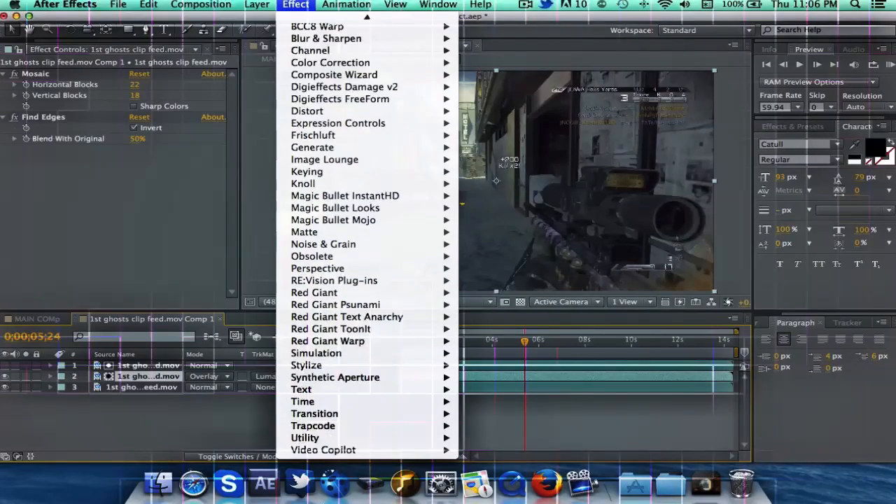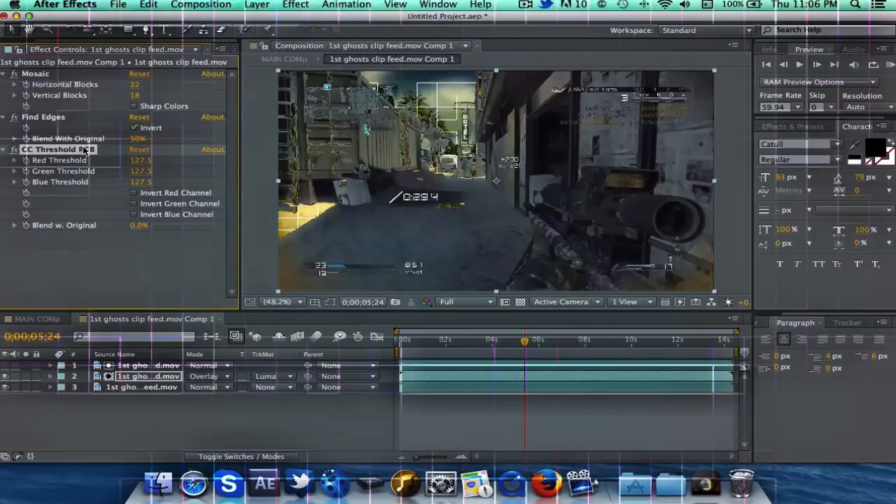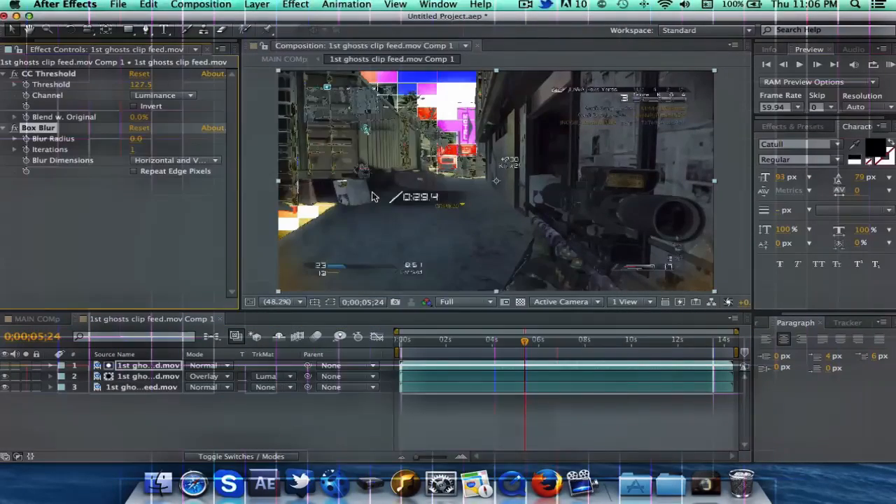You can also add CC Threshold RGB. You can play around with that a little bit and get it to look cool. Right there looks alright, and that's pretty good right there. The only thing though is that everything kind of looks a little bit choppy, and how we're going to fix that is go to that top layer and add some blur — and that's going to fix that.